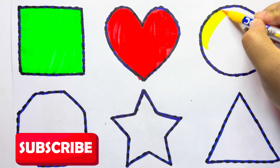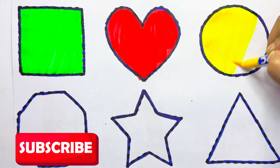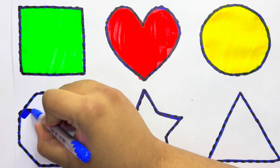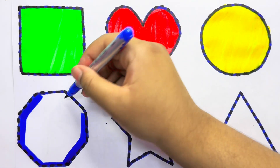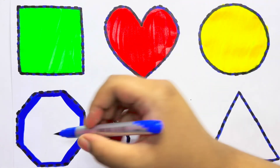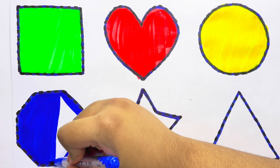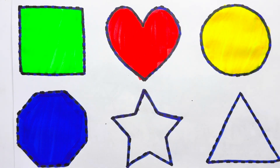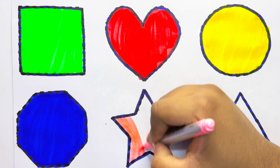Yellow color circle. Blue color octagon.